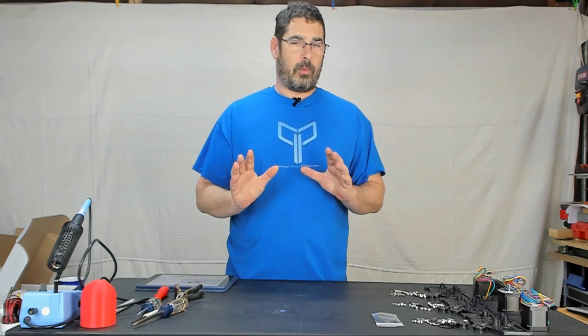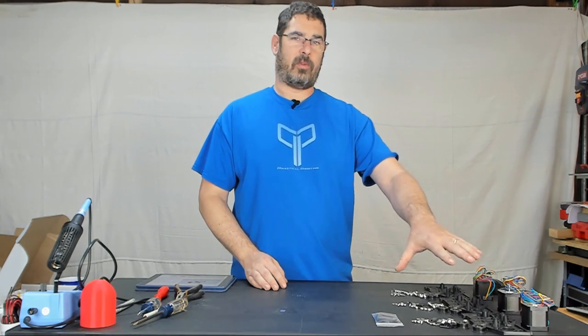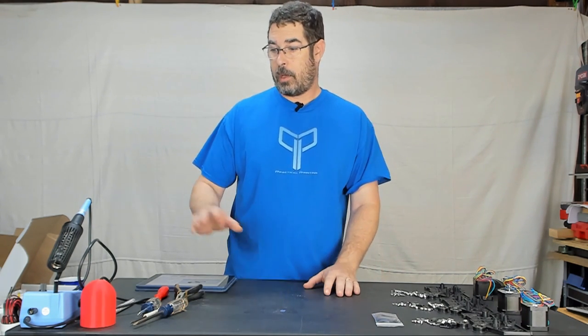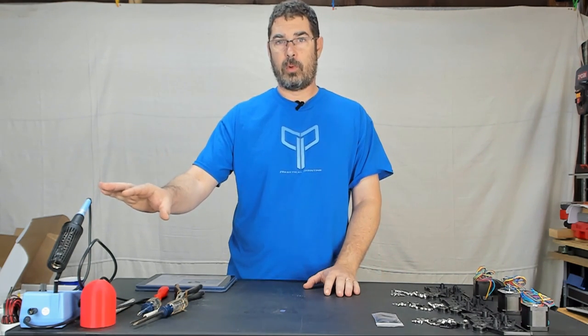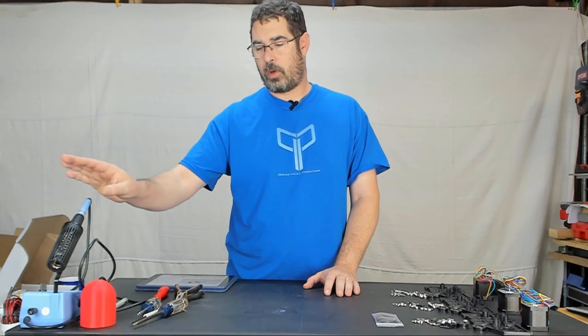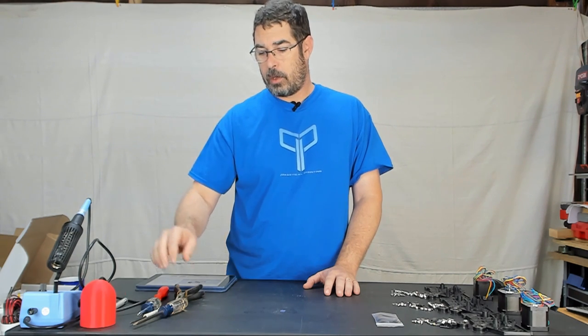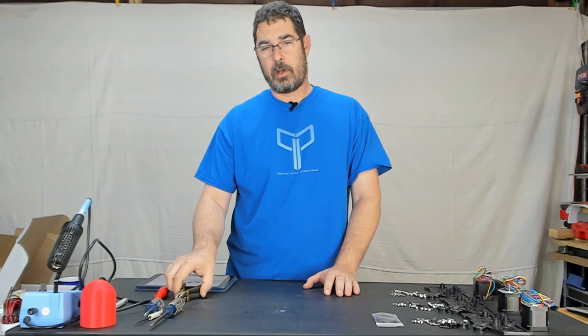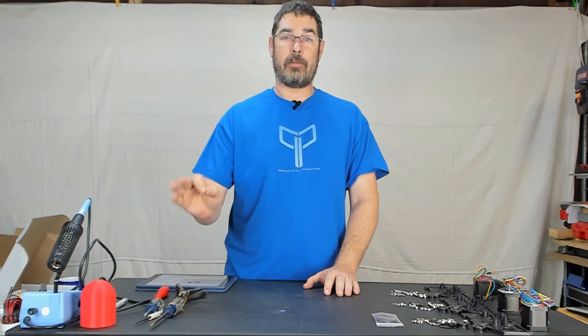I've went ahead and gathered up all of the parts that we're going to need for this step and sorted them out by motor mount, as well as setting aside the tools that we're going to need. Besides a soldering iron and solder to solder the end stops together, you're also going to need a number 1 and a number 2 Phillips screwdriver and needle nose pliers, and that should be about it for these steps.